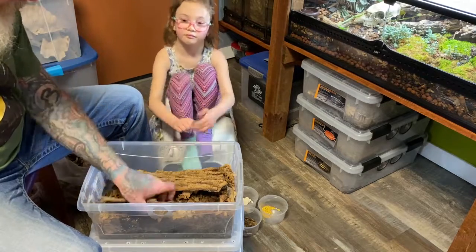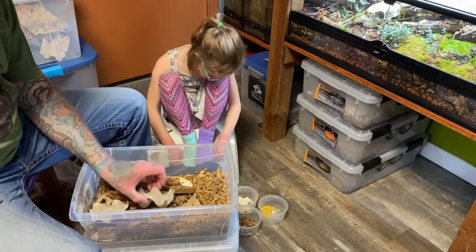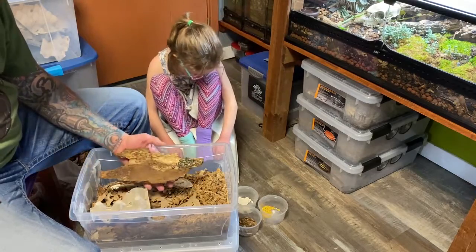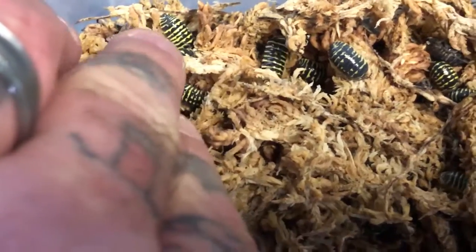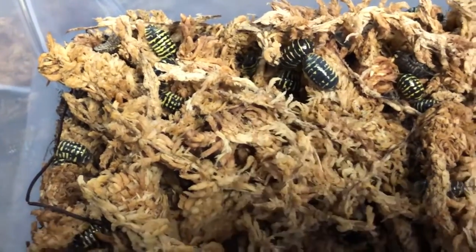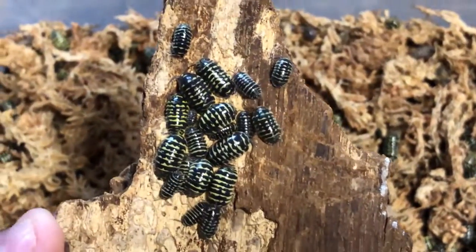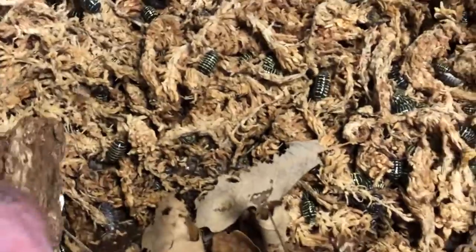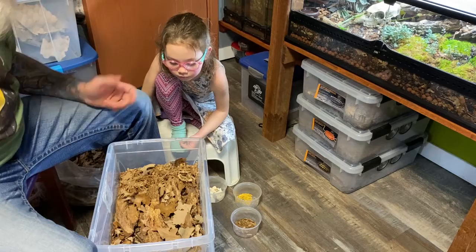The next one is Armadilidium maculatum — this is another one imported from Europe: the Armadilidium yellow zebra. These have been exceptionally prolific for me. They were fairly expensive to get initially, but they also require a fair bit of culling to maintain that beautiful bright yellow. That's not something I really have the patience or time for with all the other animals I care for. But I still enjoy them very much. If you don't cull regularly, that bright yellow often turns more to a lime green and isn't as clear and defined.